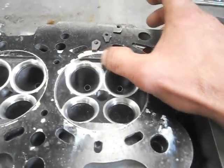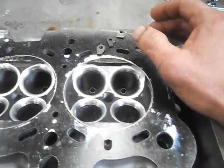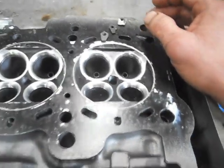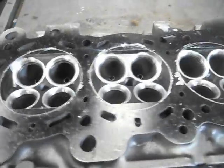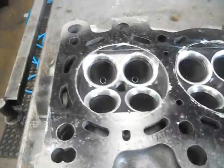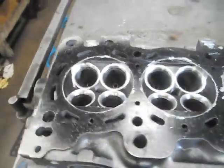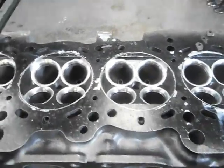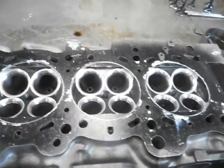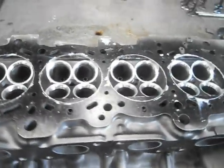I like decompressing the combustion chambers on these closed-chamber heads for turbocharged applications. Not only do you get superior flow around your valve, it's going to give you a heap more torque and power. By decompressing it, we can shove more turbo boost at the engine without running into tuning difficulties — especially lean-out conditions. That's how guys detonate engines and blow top ring lands out. By decompressing it, we can run a good amount of boost and stay on the safe side of engine longevity.